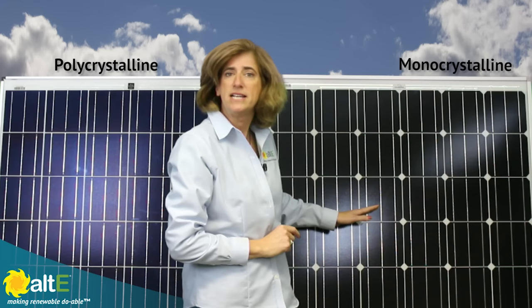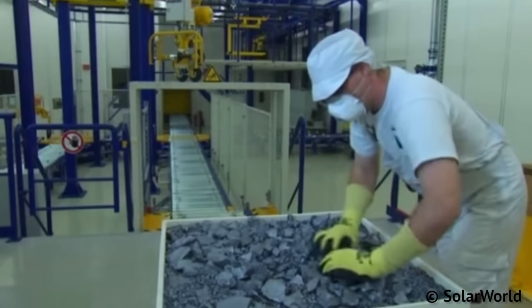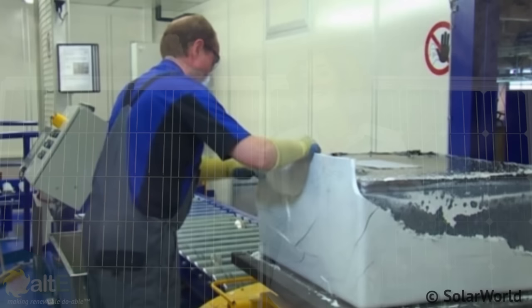If you look at older solar panels, they actually made them with round cells. Here's a picture I took of an old ARCO solar panel from about 30 years ago, and it still works, for the record. Polycrystalline cells are made a different way. They load about 1300 pounds of silicon rocks into a 3-foot by 3-foot quartz mold to create a square shape.